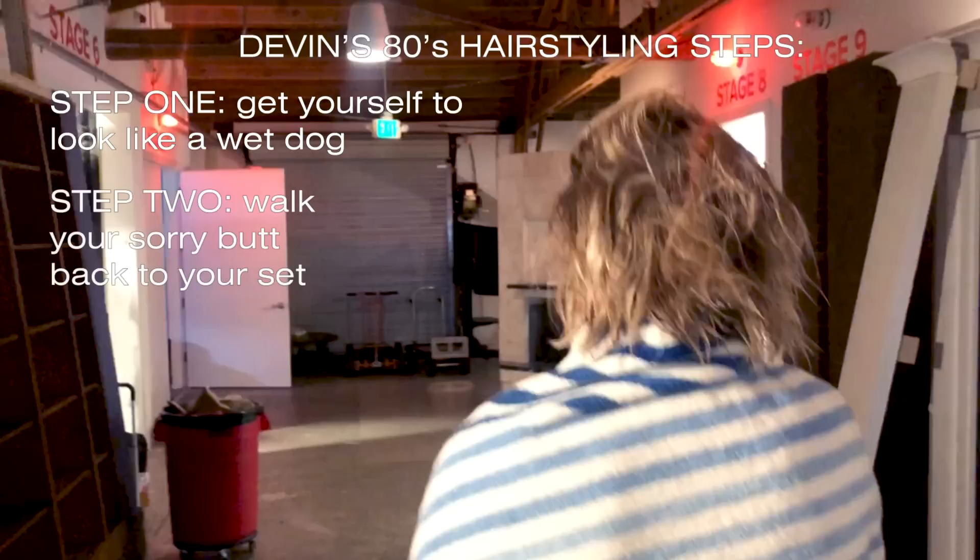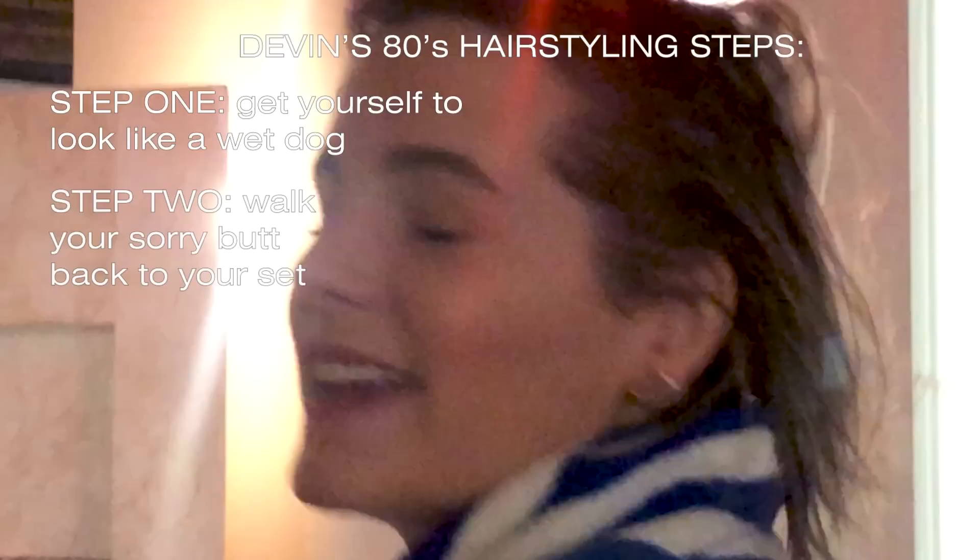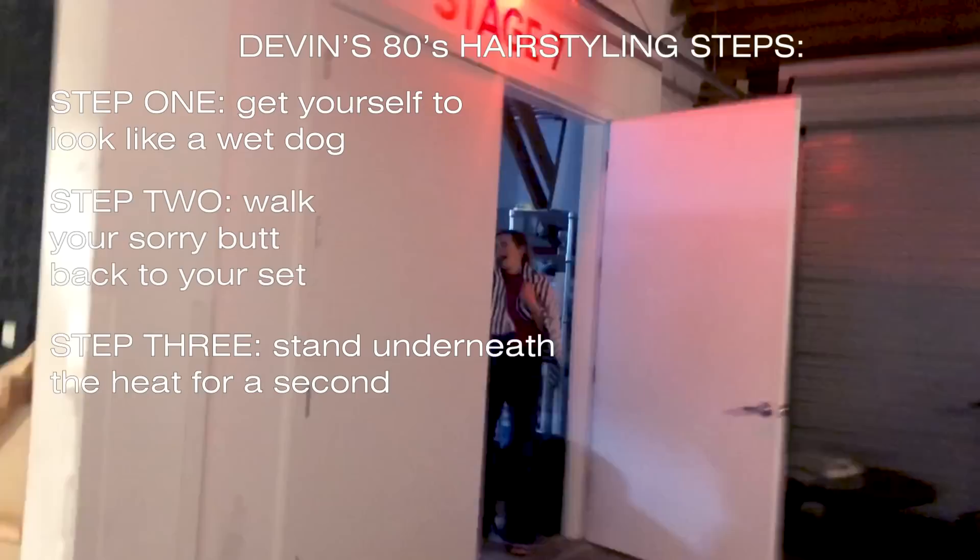Am I doing it? Step one: get yourself to look like a wet dog. Step two: walk your sorry butt back to your set. Step three: stand underneath the heat for a second. Step four: have Joyce scare the living hell out of you. Maybe that's the secret for hair volume — you just gotta be scared. Your hair jumped! The volume!